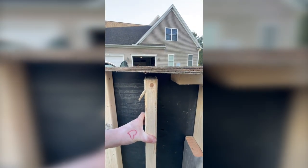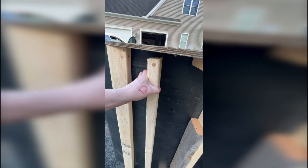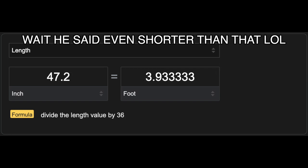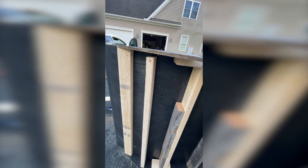My dad literally said 3 foot 11 and a quarter — 47 and 3 sixteenths. That is 3 foot 11 and a quarter right there.